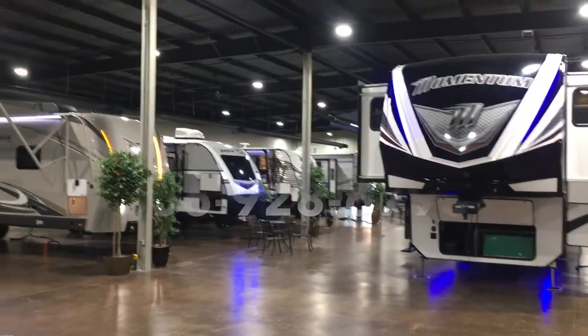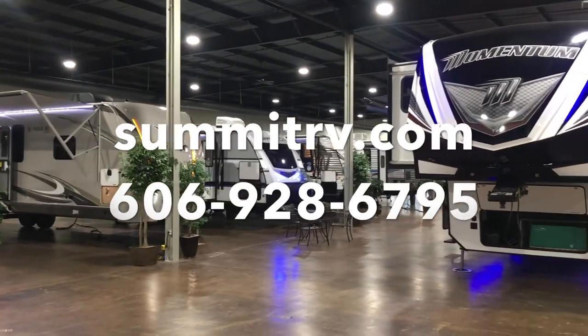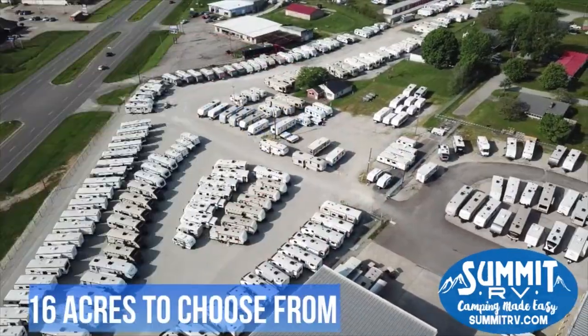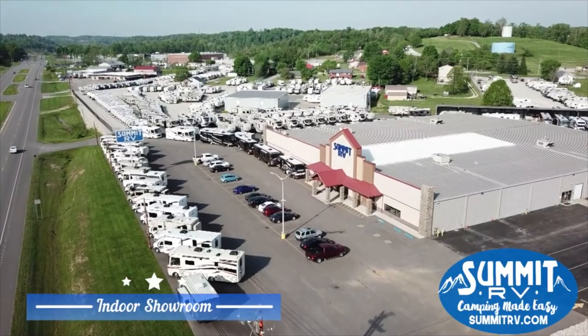Thanks for watching. If you have any questions, check us out at summitrv.com or give us a call at 606-928-6795. Summit RV — camping made easy. Summit RV — vacation fun.